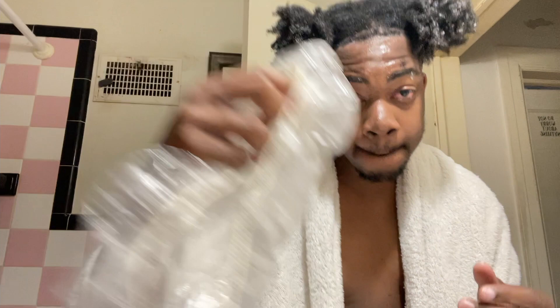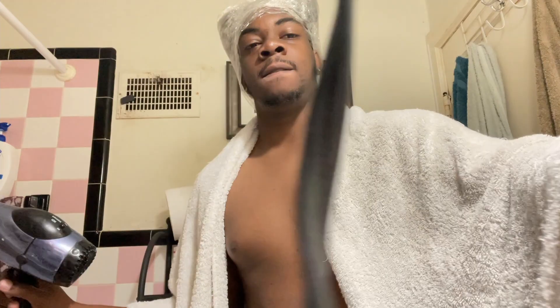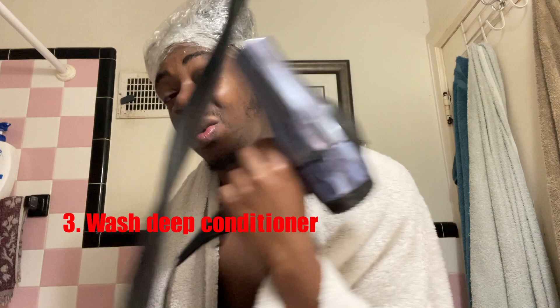Now I'm gonna do the plastic bag method. I do this every week — this is my weekly wash day curl routine. Put a plastic bag over it, I'm gonna put saran wrap around it too. Leave it on for about 25 to 30 minutes so it can seep in. I don't have time for that today, so I'm leaving it for about five to ten minutes, then blow drying it to get the heat in. I'll apply moderate heat — don't burn your hair, moderate heat for about five minutes. Then I'm gonna wash it out with cold water. Make sure you use cold water.